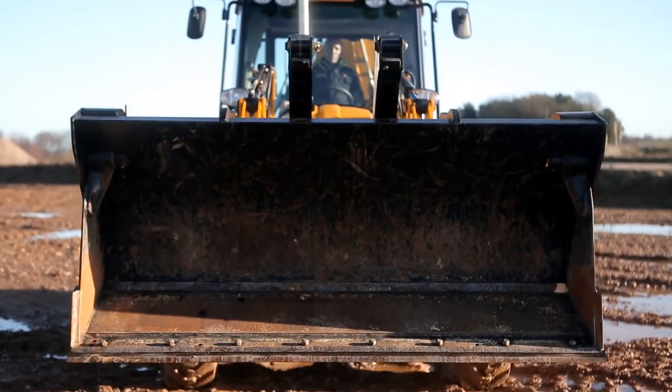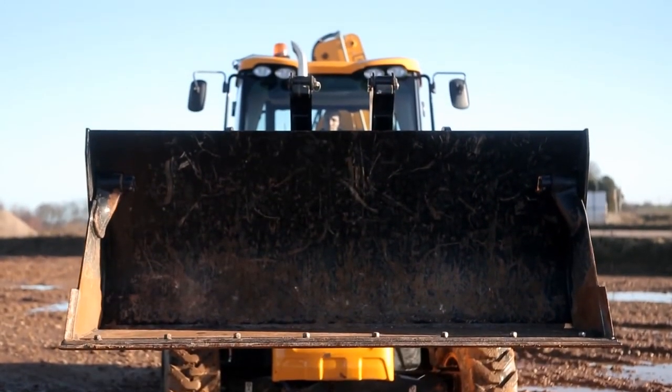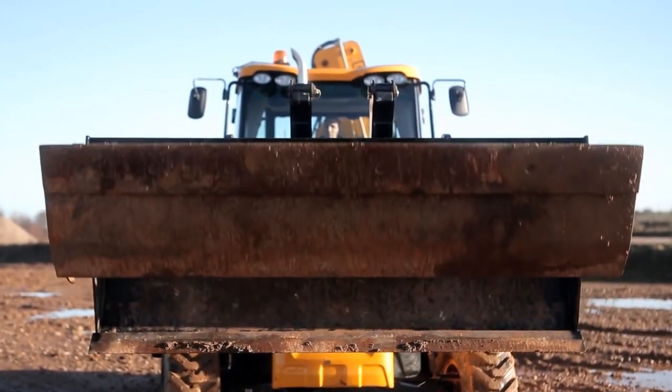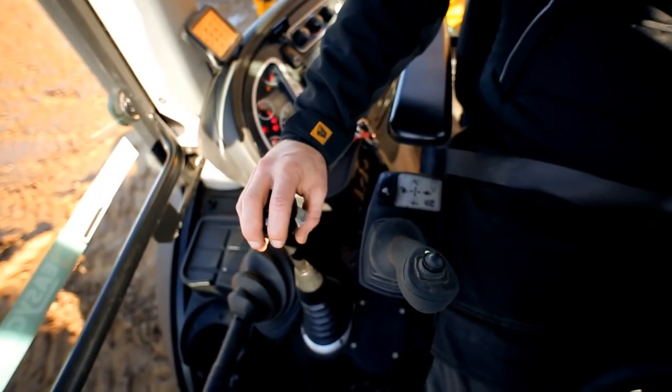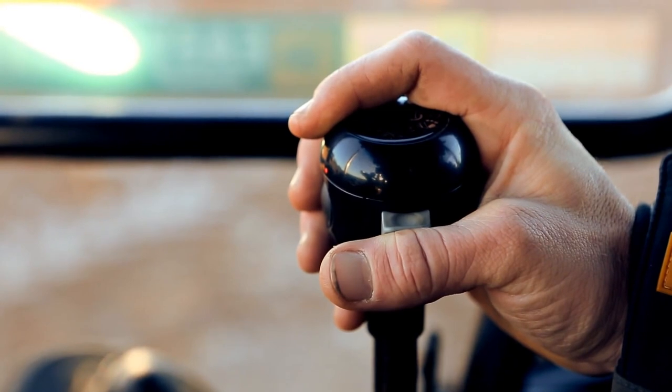The 6-in-1 shovel is operated from the auxiliary service on the loader controls, and depending on the model of backhoe loader, this is either controlled via a manual lever or a proportional roller like the one I'm using today.